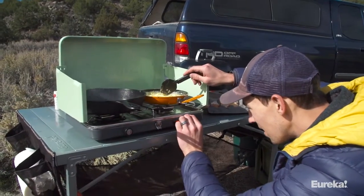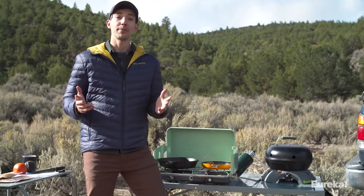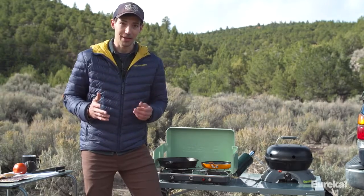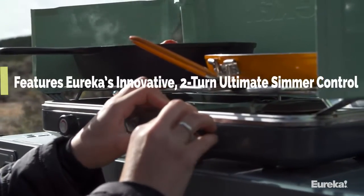With the Ignite, you get the easy and precise control of home cooking in the outdoors. With most other camp stoves, you get two settings: on or off. With the Ignite, you get a huge range of adjustability thanks to Eureka's two-turn ultimate simmer control.